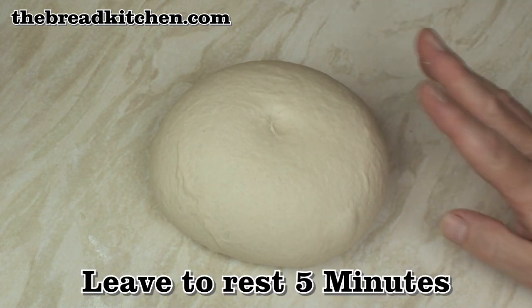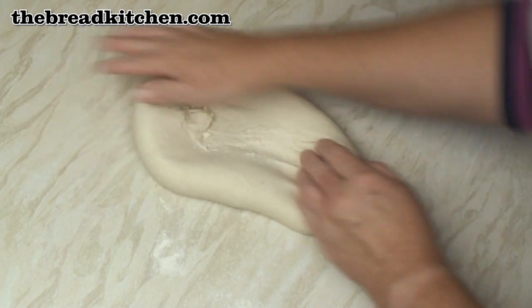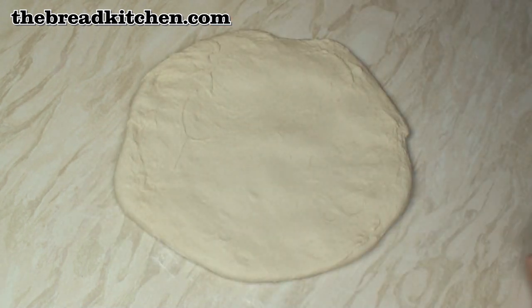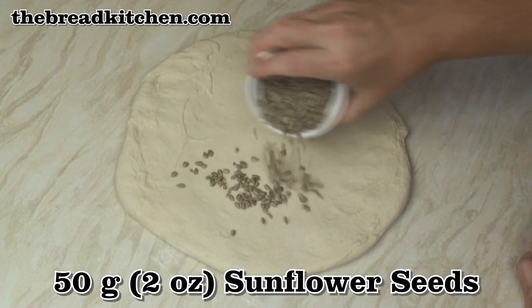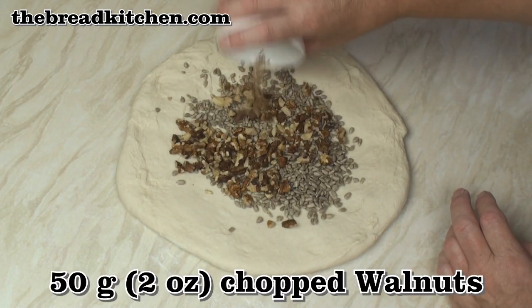I'm just going to leave this to rest for 5 minutes. After 5 minutes spread the dough out — it's about the size of a pizza base. Now I'm going to add in 50 grams of sunflower seeds and 50 grams of chopped walnuts.